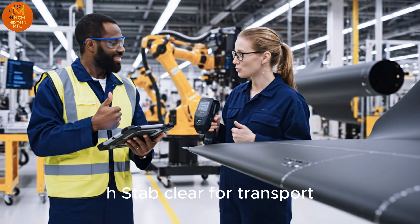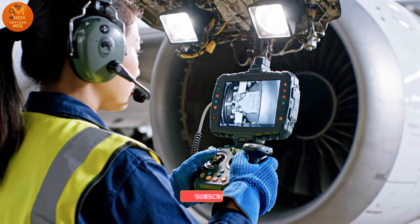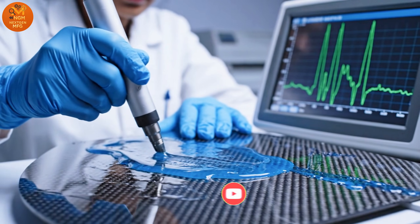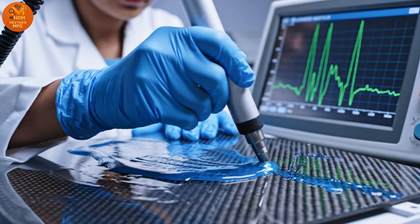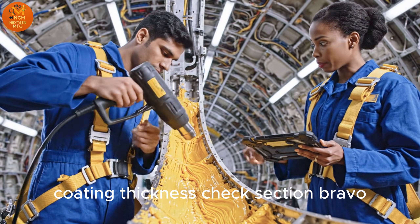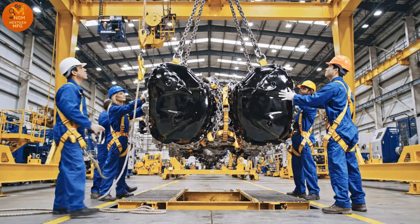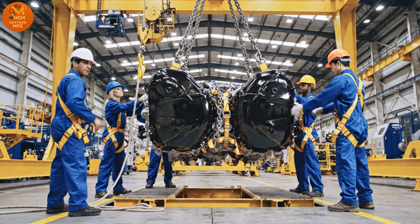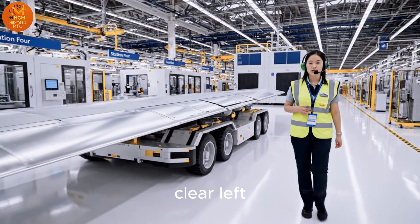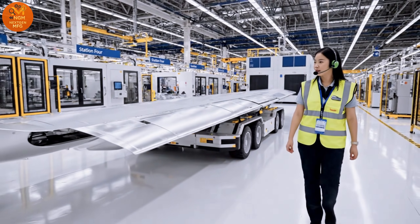H-STAB clear for transport. Internal clearance nominal, section A-4. Coating thickness check, section Bravo. All clear. Tension check complete. Clear left. We are passing station 4. Continue movement. Center line verified.